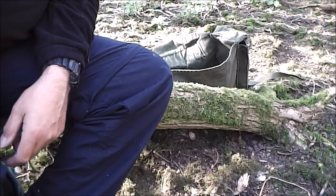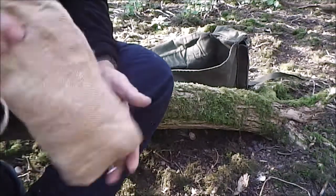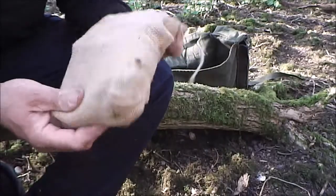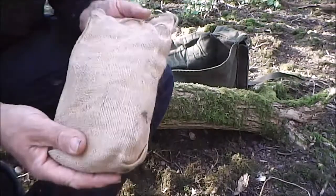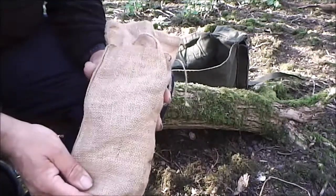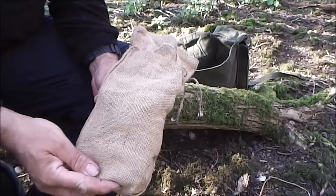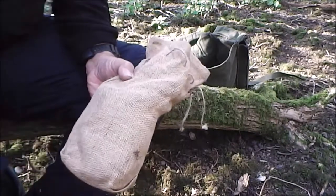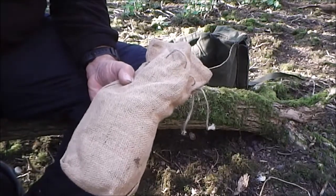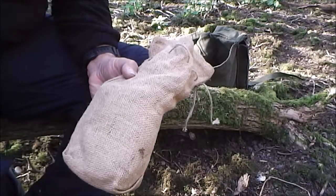I'll quickly go through what I've got in my fire kit. I keep everything in this old canvas bag - it's only really just to keep everything together. I don't always take everything out with me; in fact, I rarely take it all out with me. I always carry a turbo lighter in my pocket - that's something I've always got on me, and that normally is my first line of fire lighting.